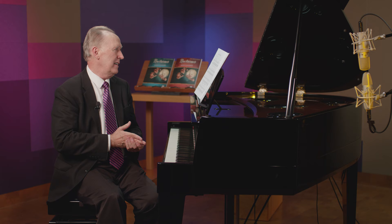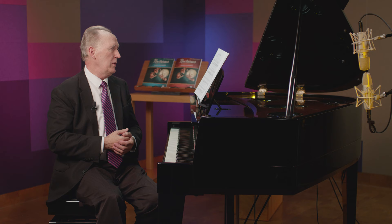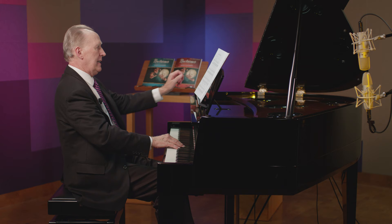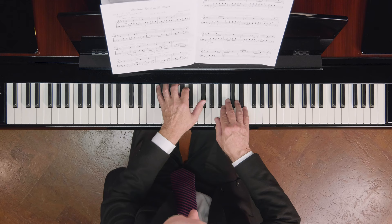In this one, we have a tempo marked moderato e gracioso. So it needs to sound graceful, elegant. Keep the rhythms moving forward. We have repeated notes in the left hand, which need to be controlled and played much softer than in the right hand. Let me just start that opening for you to give you an idea of what I like for tempo.